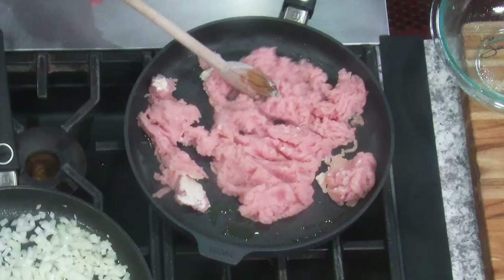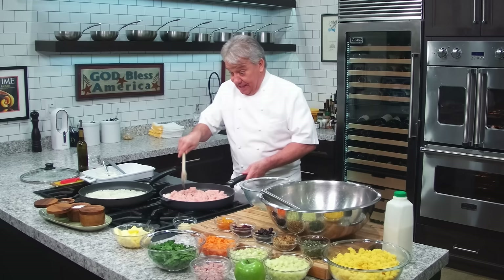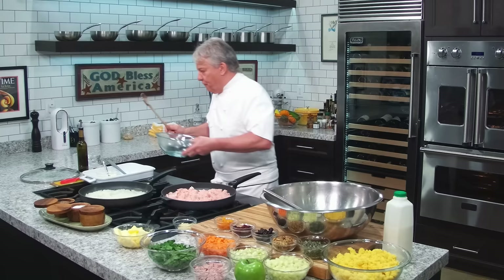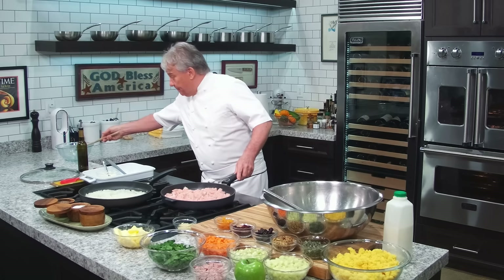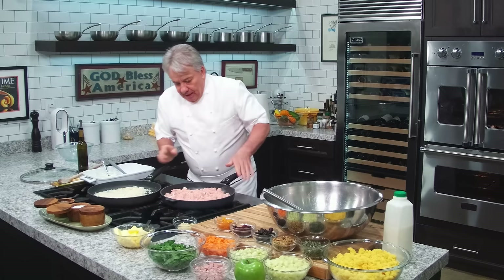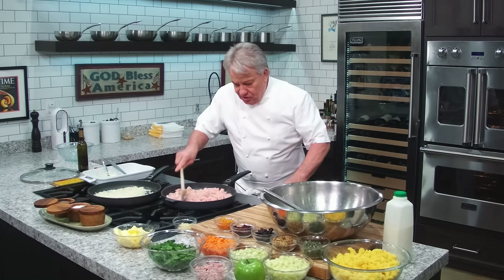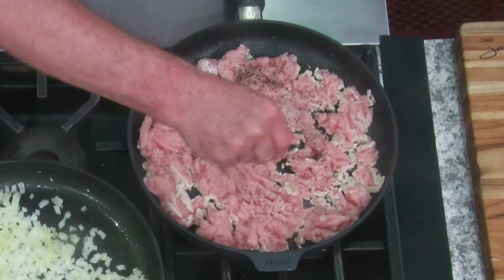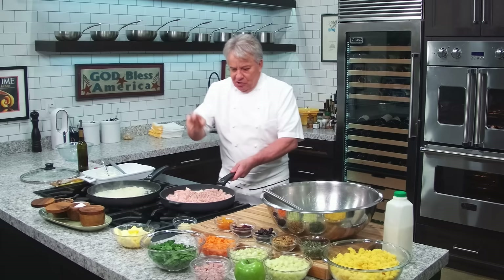My traditional recipe, the one I've been making for 50 years, uses a spicy Italian sausage and it's delicious. But today we're changing it a little bit — we're going to use ground turkey and a bunch of fruits. It's going to be delicious. By all means, when you're making your stuffing, try to make it a couple days before Thanksgiving. The day of Thanksgiving, the only thing you should really do is cook your turkey. Salt and pepper — make it as spicy as you want. Put a little chili flakes in there, but you might as well get the sausage if you're going to do that.